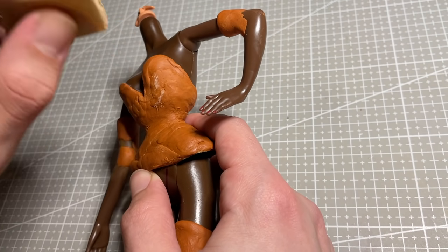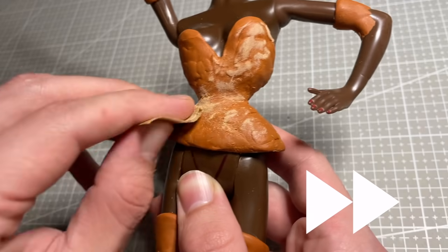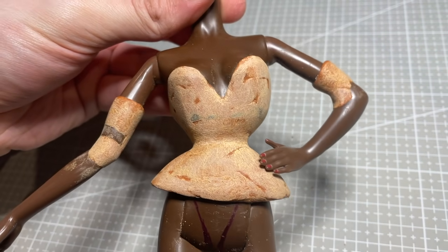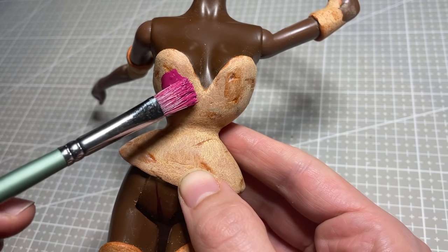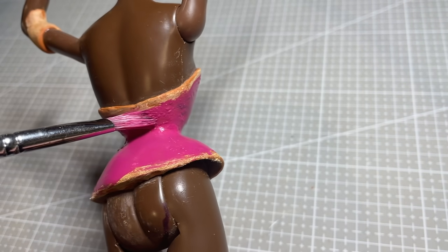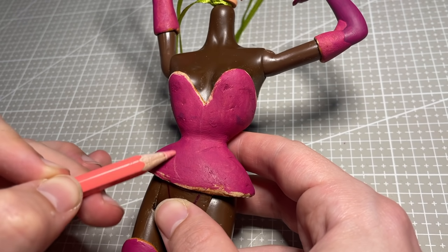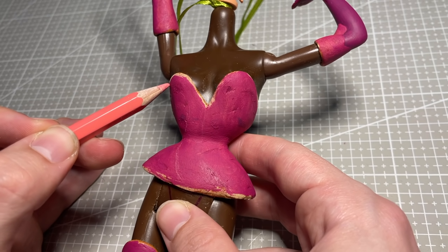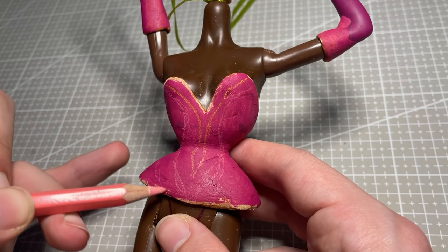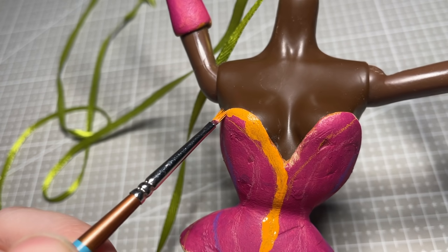Once the clay has fully cured, I sand it down to create a smooth surface to work on. I want to create a gradient with a few different colors of rhinestones, so I paint the doll with a base of pink, and then sketch out the pattern I want. I then lay down a second coat of paint, but this time with five different colors, creating a guide for me when I start adding the rhinestones.